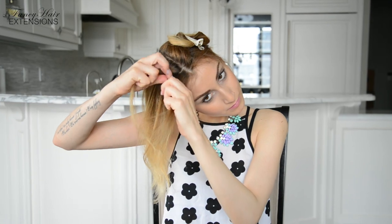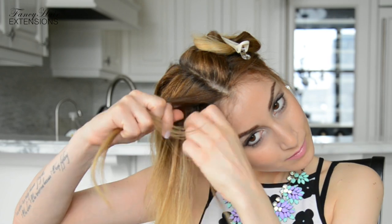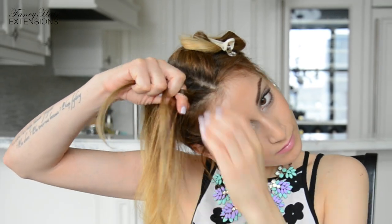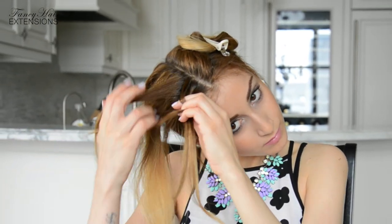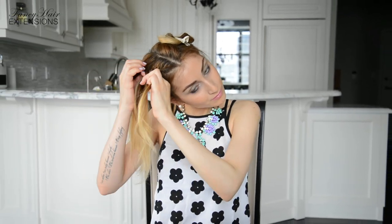Now finally to the braiding! Separate a section of hair at the front and further separate it into 3 sections. Begin braiding a regular 3-strand braid and add a small section of hair to the top strand only as you braid. This technique will create a one-sided French braid, which is a 3-strand braid that remains attached to the head because it is French braided on one side. Continue to braid this way until you run out of hair on the working section, then continue with a regular 3-strand braid as far down as you can. Once you reach the end of the braid, secure the ends with a small hair elastic.